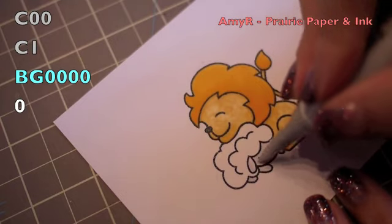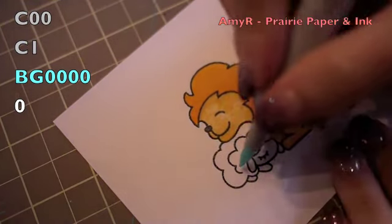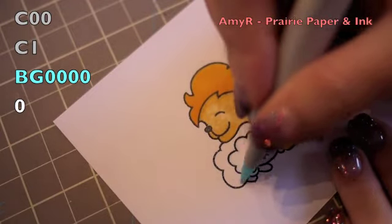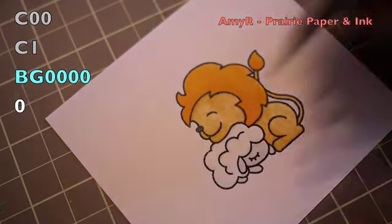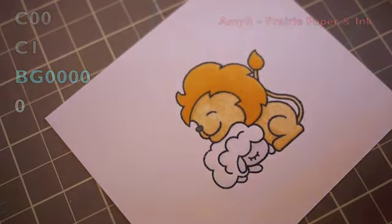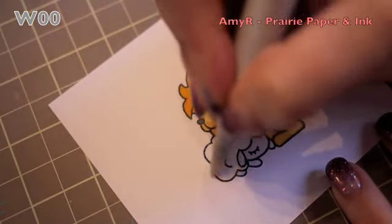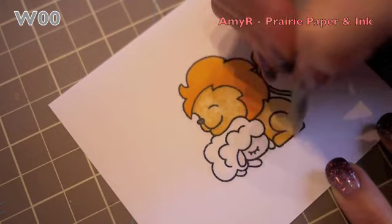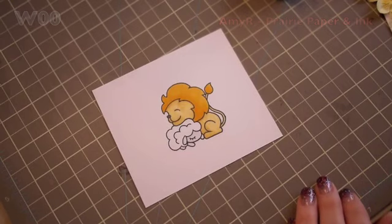For the body of the lamb I used my cool grays very pale — just the C00 and C1 — and then for the actual body I used the BG quadruple zero and blended it out with the zero so it gives the illusion of it being bright white. With my W00 I just went lightly around the image to give it a little bit of shading, wanting to keep it crisp, white, and simple.